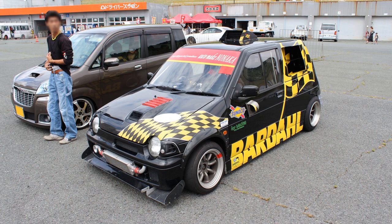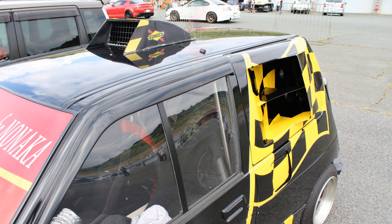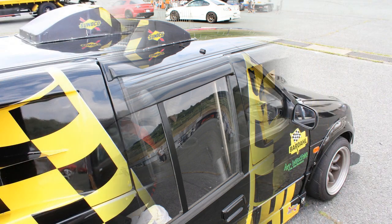The real standout feature of this car is the radiator — well, not so much the radiator itself, but the lengths someone has gone to to make sure cold air gets to it. Check out the air intake on the roof and in the rear-side windows. Very cool.